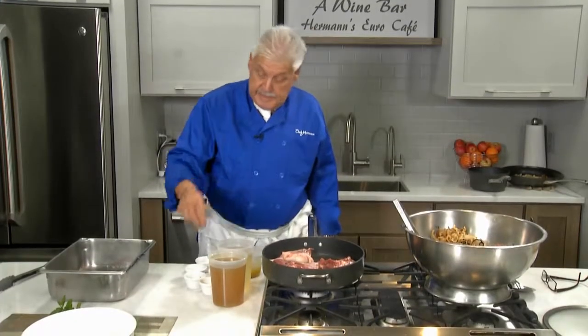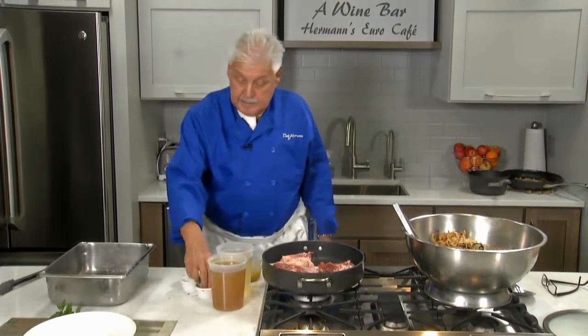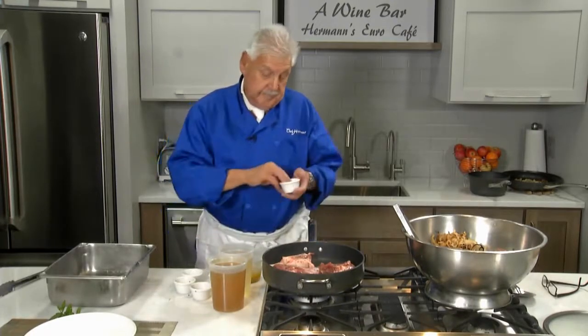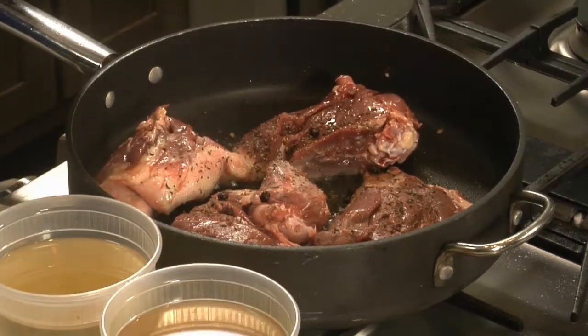A little pepper. Of course, the Germans love their caraway seeds, so we put a little caraway seeds. A little pepper. I have a little juniper berries that I crushed a little bit.